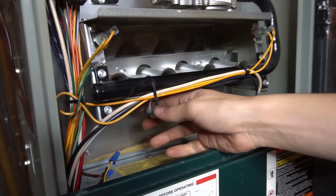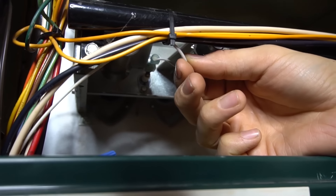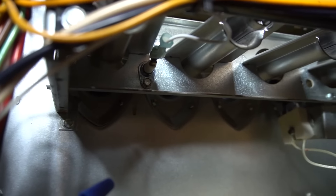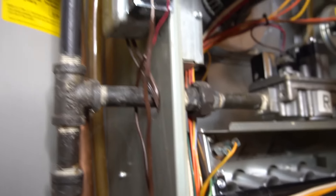The flame sensor is on this side right here. Generally you'll have one wire going to it, and it'll be on the opposite side of the igniter. It's right here and it's held in by one screw. To remedy this problem is actually very easy.